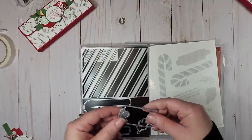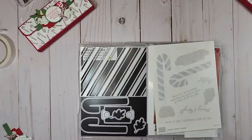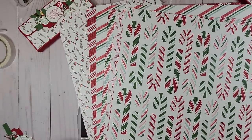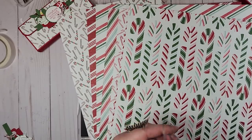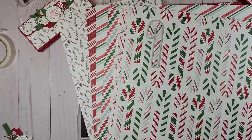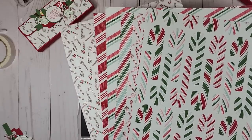I used the Sweet Christmas Designer Series Paper and I love this paper — I've gone through so much of it this season. We're kind of back to traditional colors, the reds and the greens. What I love about this particular print is that our dies actually fit the paper, so we can cut these right out. That makes a super quick and easy card as well — cut a couple of dies, put it on some cardstock, stamp a sentiment, and you are good to go.